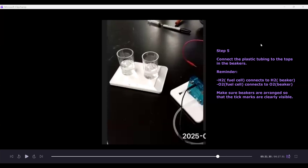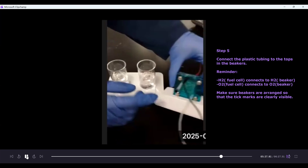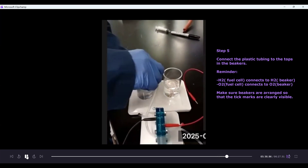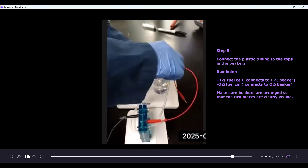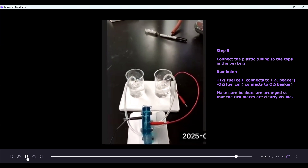Step five, the last assembly step: connect the plastic tubing from the fuel cell to each plastic beaker. The hydrogen side of the fuel cell connects to the beaker labeled H2, and the oxygen side connects to the beaker labeled O2. Take the longer hose on the H2 side and connect it to the beaker labeled H2, and the longer hose on the oxygen side connects to the top of the beaker labeled O2. Make sure the beakers are arranged so you can clearly see the tick marks.